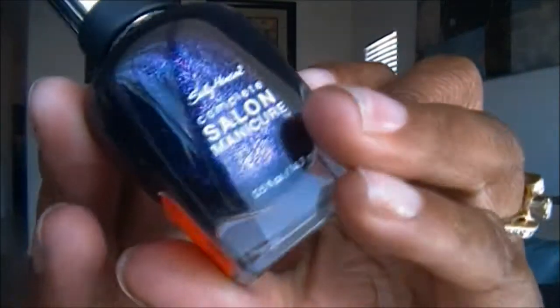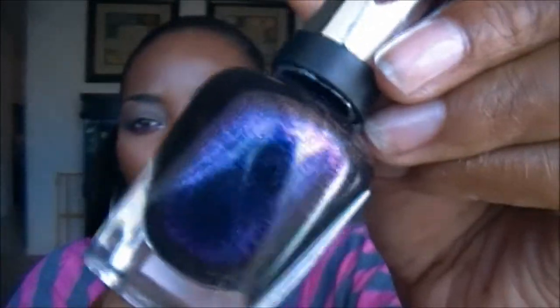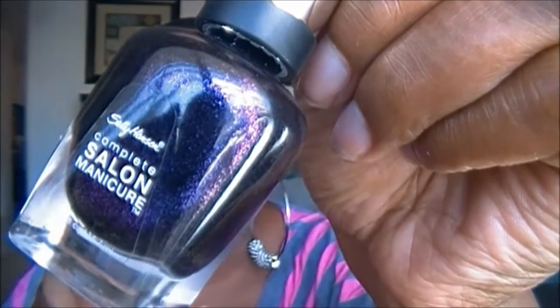These next two polishes I purchased were clearance — you guys know I always love shopping the clearance section at Ulta. I got the Sally Hansen Complete Salon Manicure on clearance for $1.99, in the color Loves Me Not. And the same thing with this one — it's a gorgeous polish. It's like a midnight purple but it has some green and pink glitter, like a dual chrome glitter. It's a really pretty polish especially for the fall with the darker colors coming up.